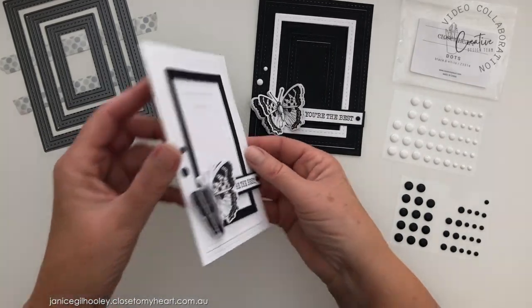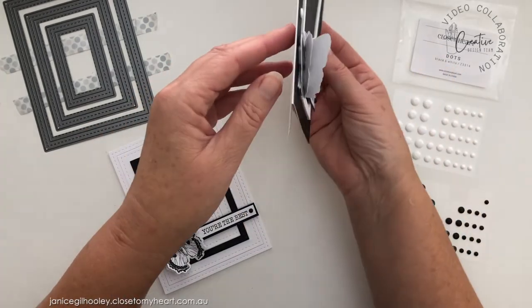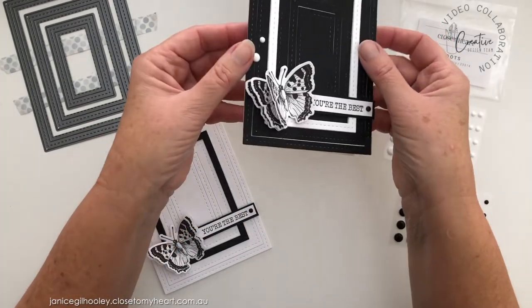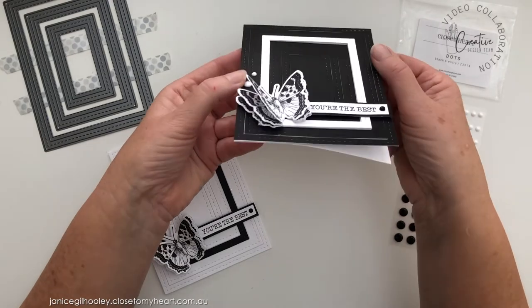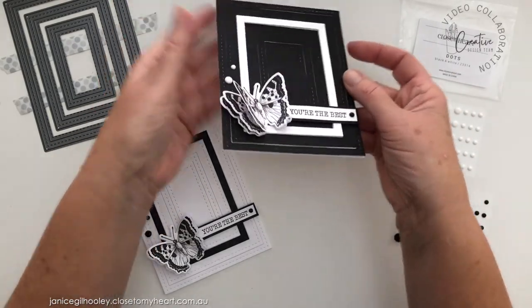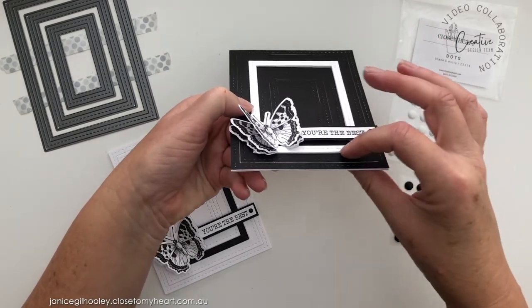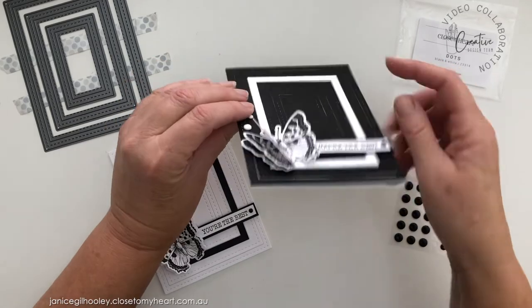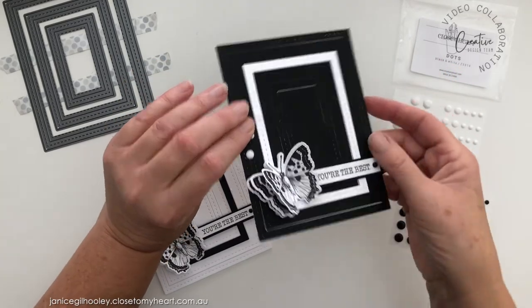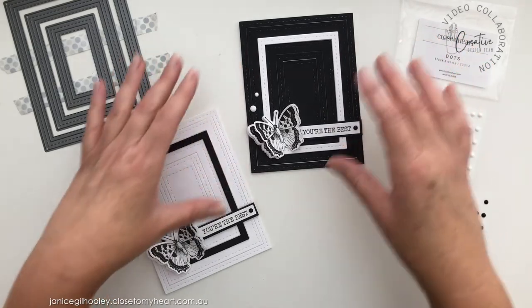I do like the clean, graphic black and white look to these cards. I haven't made black and white cards for a while, so it was good to get back into making a project like this. You can see all the layers with the butterflies coming up, and framing with multiple stacks of the frame on top of each other, then using foam tape underneath the sentiment and the butterfly embellishment to make it all sit perfectly.